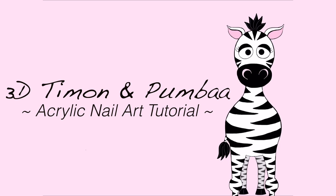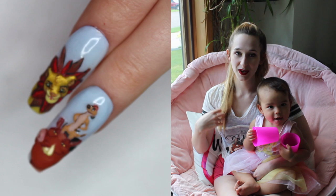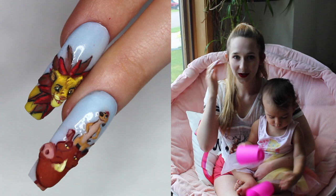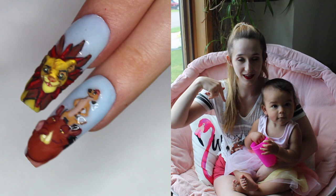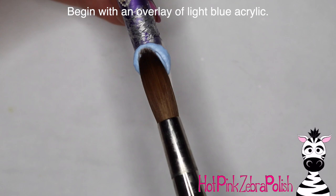3D Timon and Pumbaa from the Lion King Acrylic Nail Art Tutorial by Hot Pink Zebra Polish. Hi everybody! In today's video I'm going to be showing you a Timon and Pumbaa nail art design where Timon is standing on Pumbaa's head. I painted a pair of shoes with Timon and Pumbaa on it just like this about a year ago, so I'll put a link to that as well as all my previous Lion King videos in the description box below. Don't forget to click subscribe to see all my future videos as well.